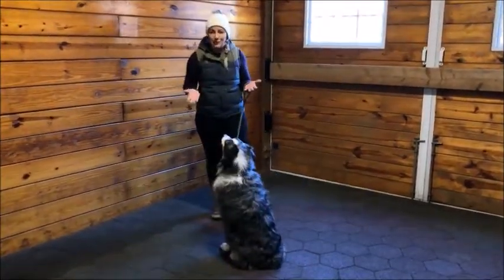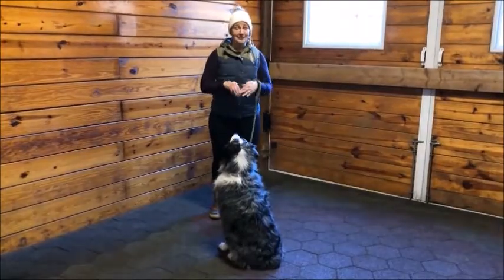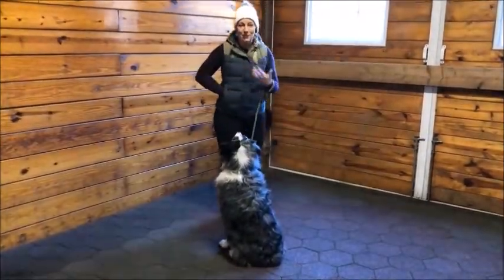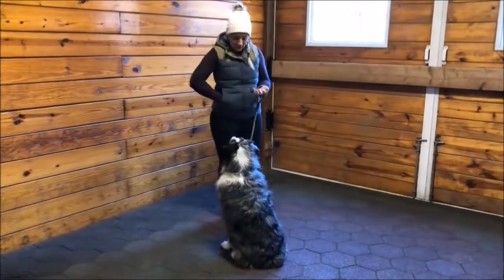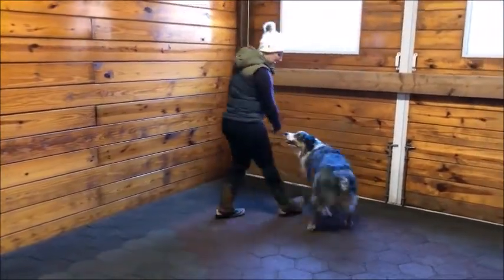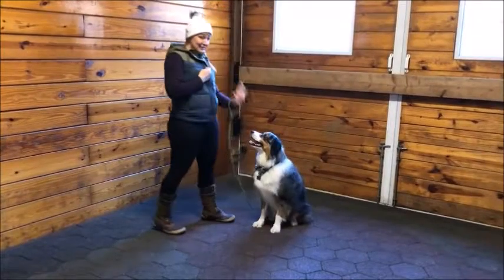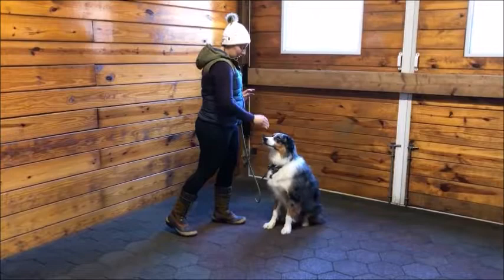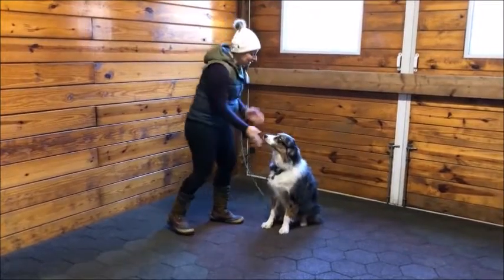You can do stay in any position — sit, down, stand, sitting up — but we're just easing into it today, so we're going to start with it in a sit. Once again: sit, stay like a traffic cop — one, two, three, four, five — take a break.